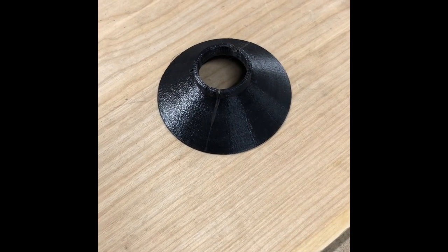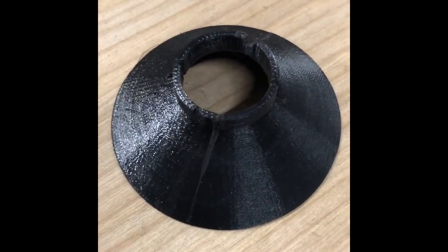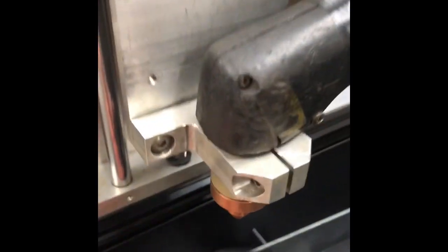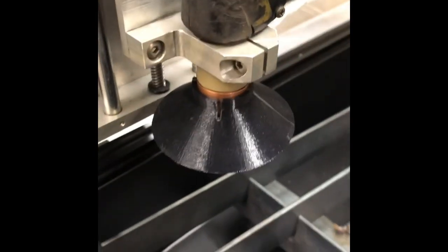Last but not least for 3D printed parts so far is the splash shield that just slips over the end of the torch head. I'll put that on to show you — just take it up here and slip it on right like so. That just helps keep the water from splashing.